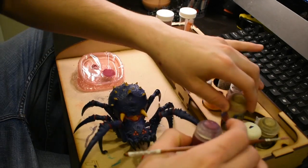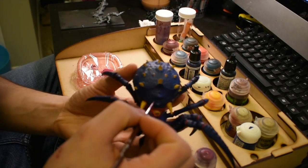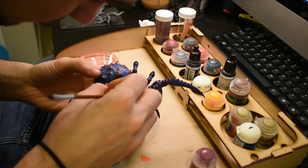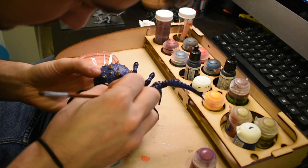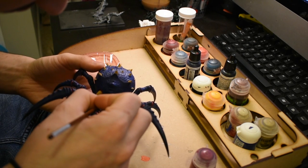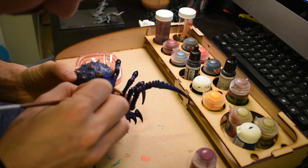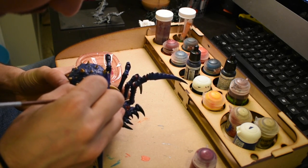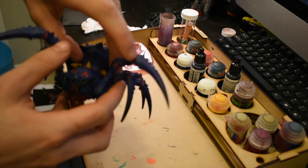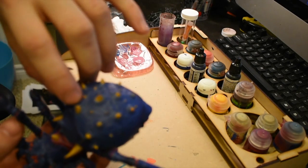What I did next was pretty cool — I took Screamer Pink and Ushabti Bone in about a 50/50 mix with a bunch of water and started to paint the raised areas of the flesh. That kind of gave it a glowing, unnatural look to the flesh on the spider. Later I cut the ratio down to about 75/25 and painted even more of the raised areas, and then put a purple wash over top to blend it all together.